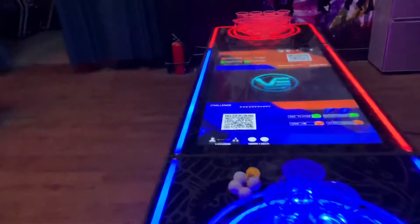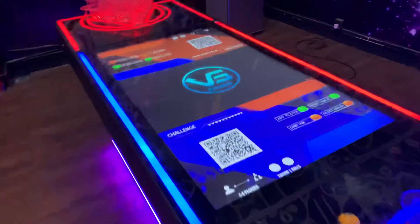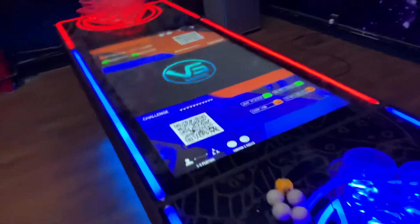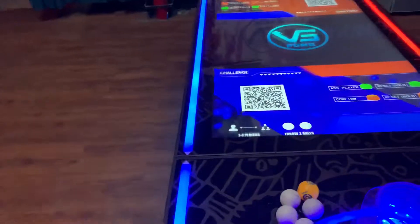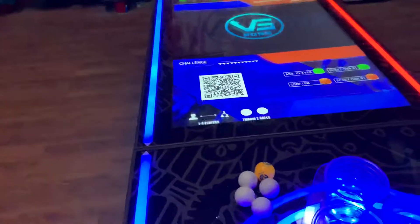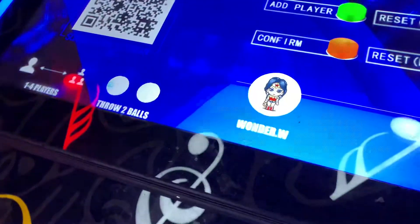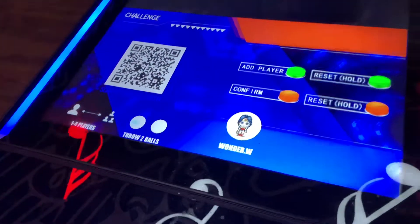In these pages, you can login with WeChat or other apps like Facebook or whatever. And if you don't want that, you can press the left button to add people. This one is Wonder W.